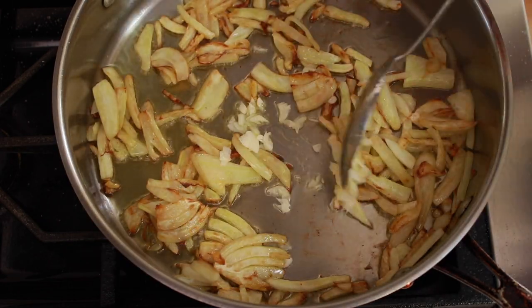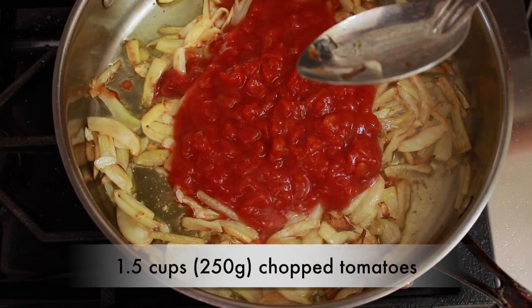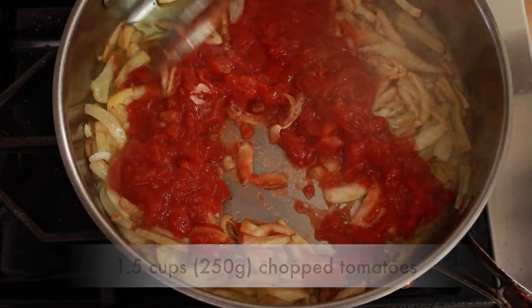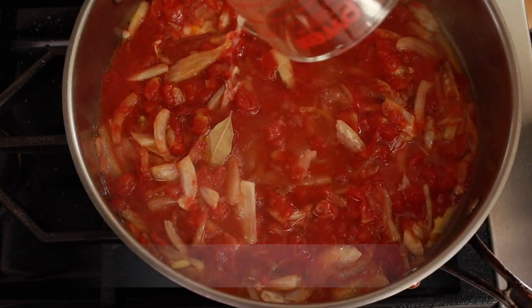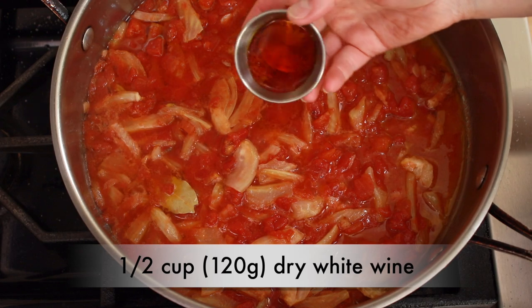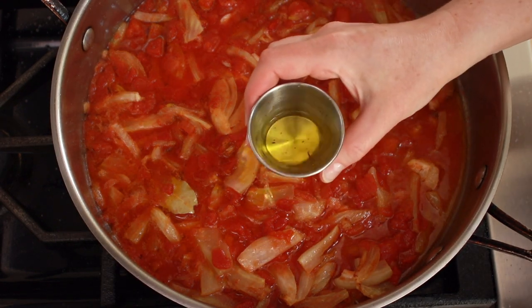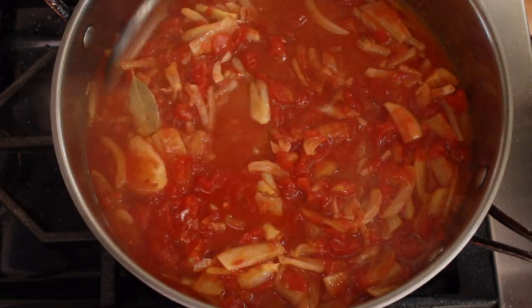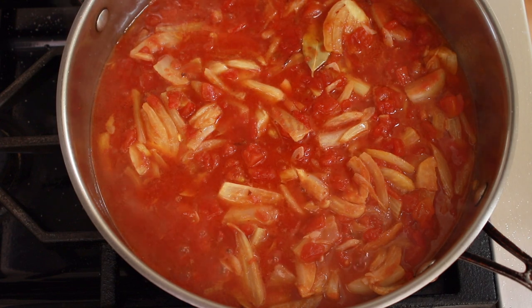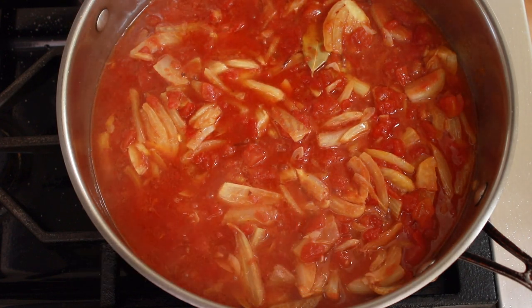Let's add the garlic, 1 and a half cups of canned chopped tomatoes — mine are unsalted so I'll give them a pinch of salt — a bay leaf, half a cup of dry white wine, and the saffron wine mixture. There are always a few threads left over in the cup, so rinse it out with more wine or water and add to the pan. Let's reduce this sauce gently on low heat until our potatoes are done.